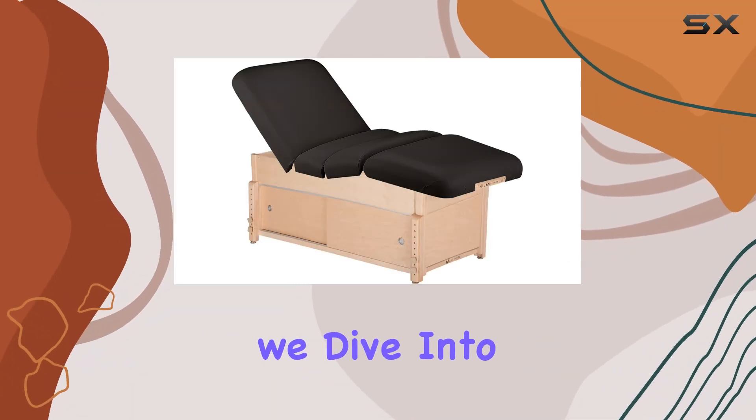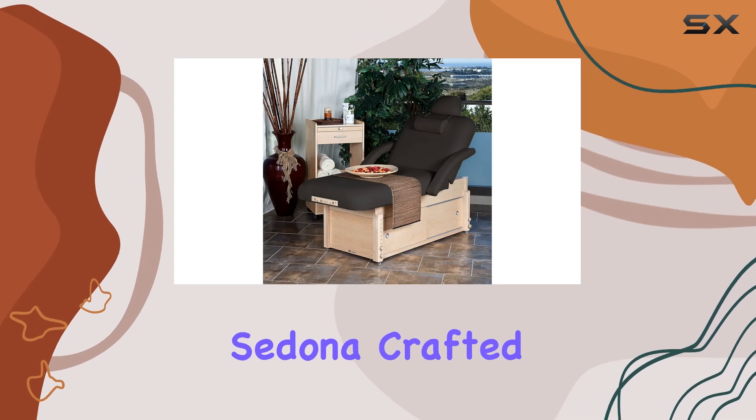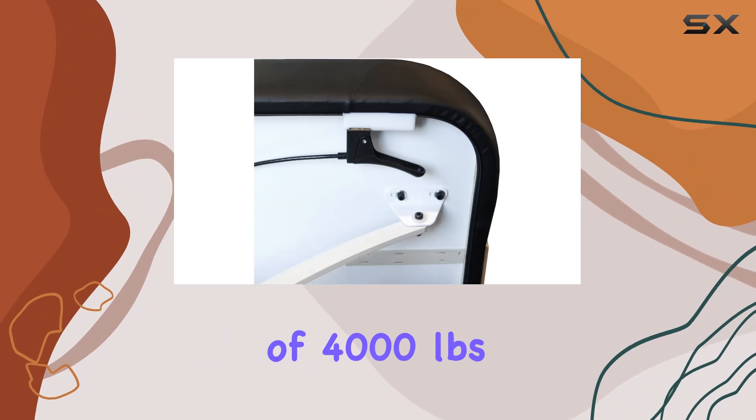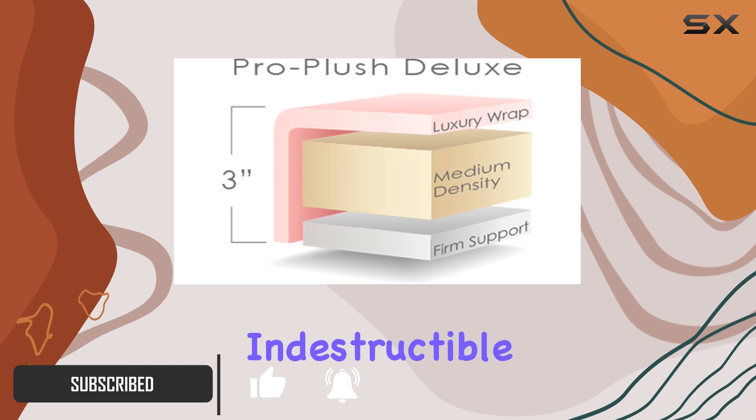Welcome to today's review where we dive into the world of massage tables with a focus on the Earthlight Sedona. Crafted with solid hard maple and boasting a remarkable weight capacity of 4,000 pounds, this stationary massage table is more than just sturdy — it's practically indestructible.